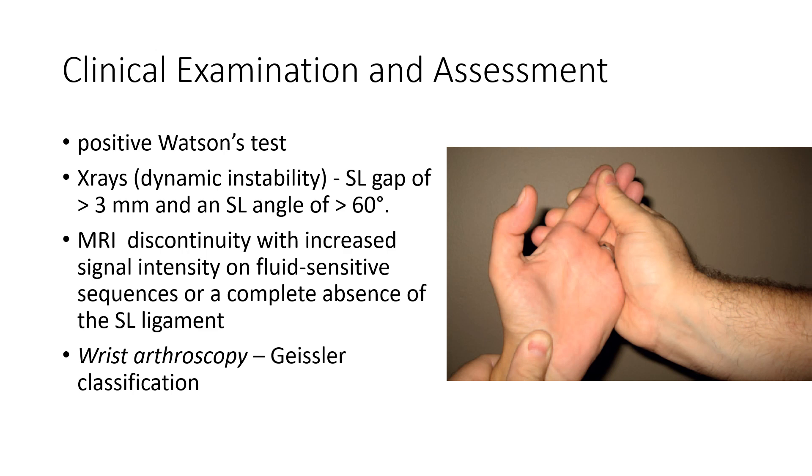Patients who have scapholunate instability will have a positive Watson's test. When you radially and ulnarly deviate the wrist with the thumb over the scaphoid tubercle, on radial deviation with maximum pressure over the scaphoid, the scaphoid will flex acutely and produce pressure over your thumb. On X-rays, you will notice a gap that can widen during fist clenching, known as a dynamic loading view of the wrist joint.